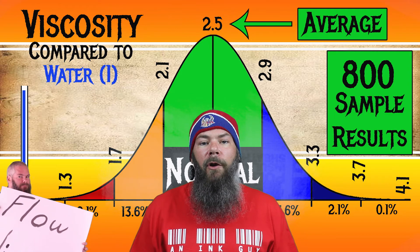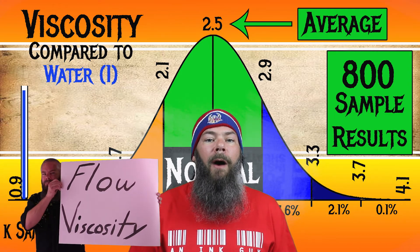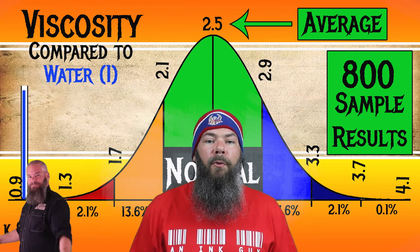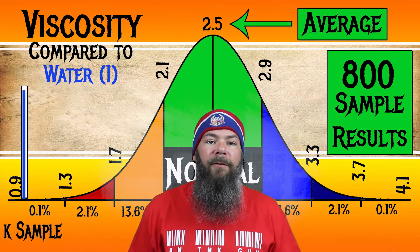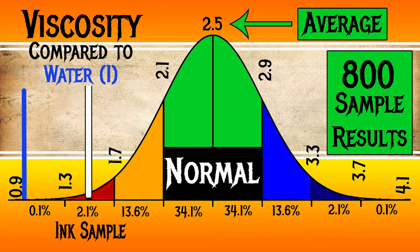I test the viscosity or flow using a tilt test, which I'm going to link the video showing how I do that. For the inks I've tested, I have found an average viscosity of 2.5, with the realm of normal being from 2.1 to 2.9. Camlin's Royal Blue has a viscosity of 1.53, making this a very wet ink.